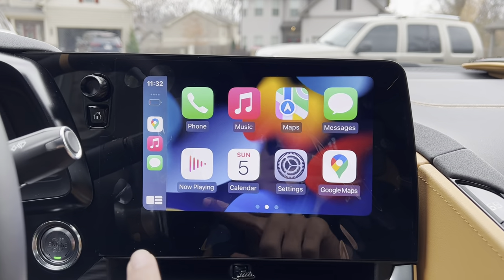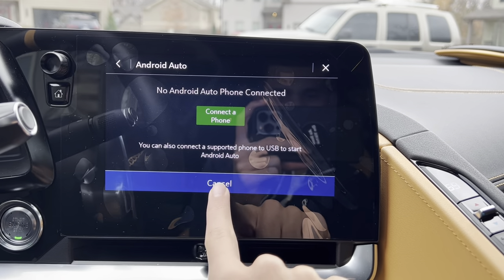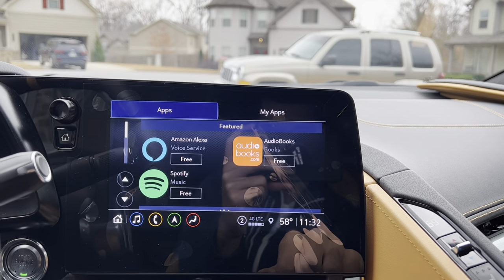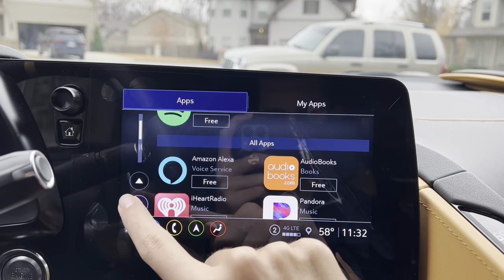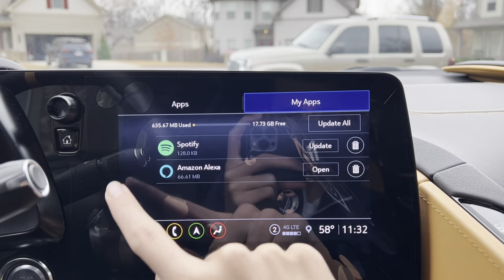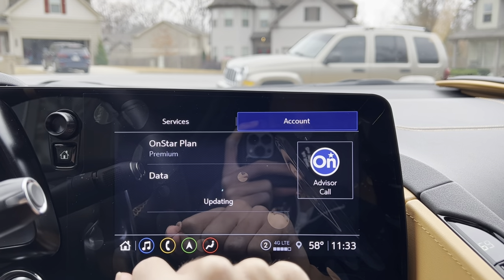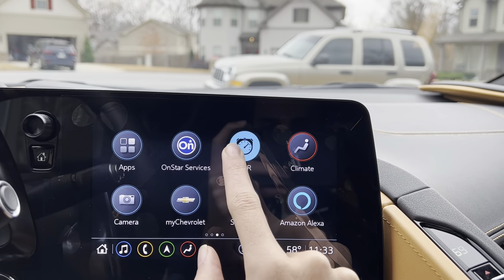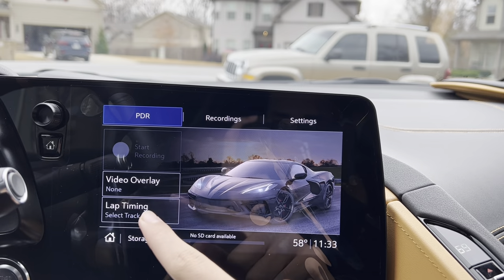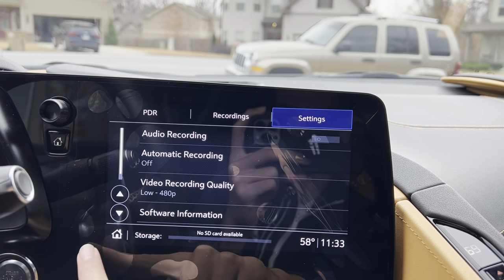You get your Apple CarPlay right there. You also get Android Auto. You get your Chevrolet apps that you can download. You get your OnStar services. You get your PDR where you can do your lap timing, and you can also see your recordings and settings right there.